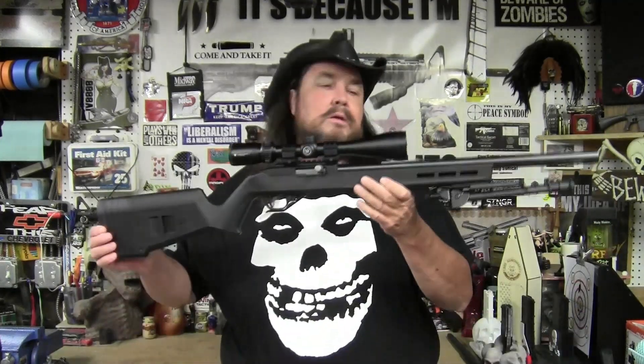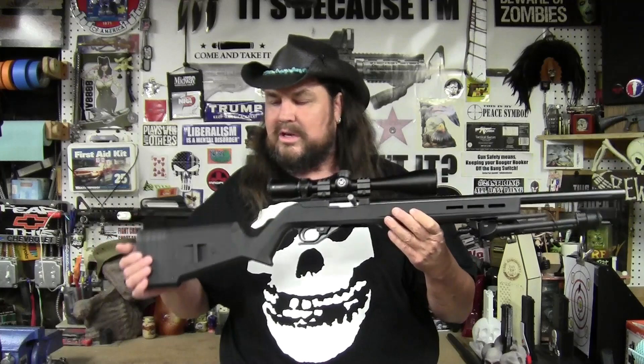Hey guys, it's day 10 — the last and final day of the 10 Guns in 10 Days 2022, started by Tim at the Treetop Outdoors channel. Today I have a Ruger 10/22, and this one is a varmint rifle that I built — or modified, I should say.